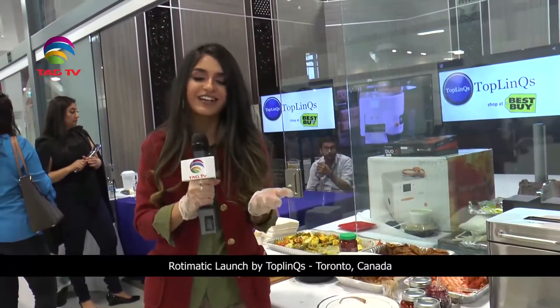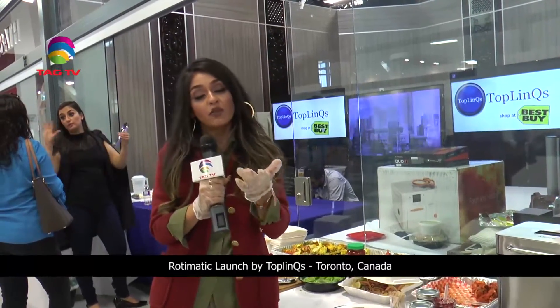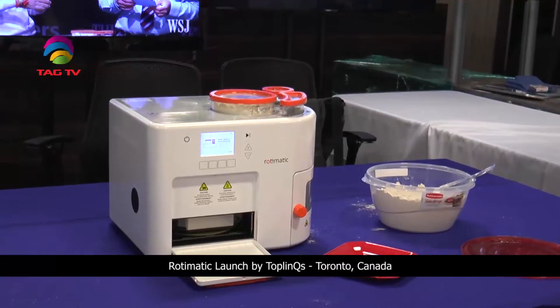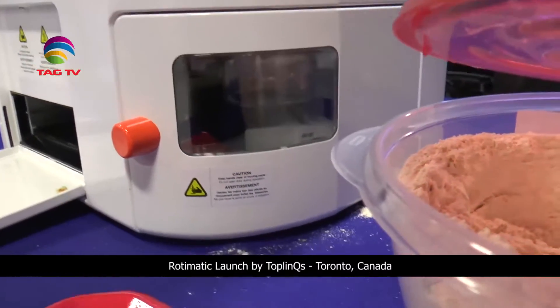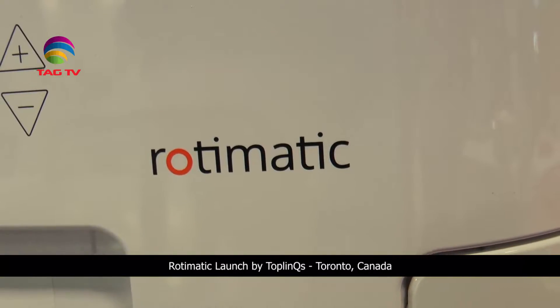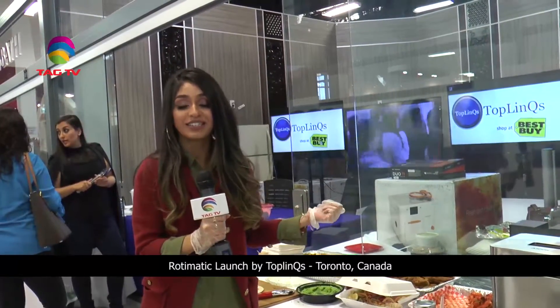Roti's ready — how nice, how convenient! For all the American folks out there, I know how much we love our crepes, so this is definitely one of those things. You can make crepes, you can make wraps, you can make rotis, burritos — it's a multi-talented machine.